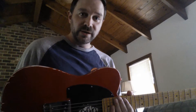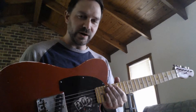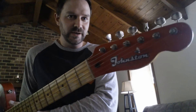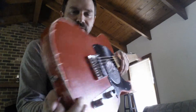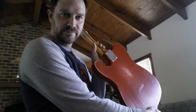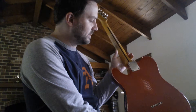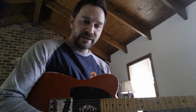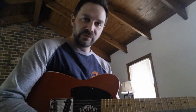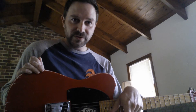Hope you enjoyed this one. This is a T-style custom Esquire relic with matching headstock in Dakota Red — really heavy relic on this one, really kind of worn in, been around the block kind of thing. This one is available at johnstoncustomguitars.com and we have a link to our Reverb store where this one is available for sale right now. Please check us out, hope you enjoyed the video, and I'll be back with more soon. Thanks.